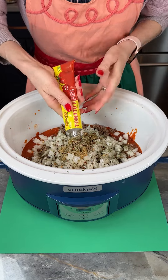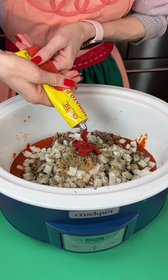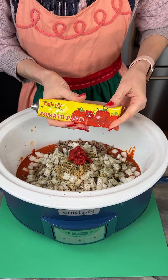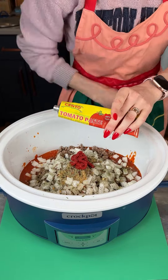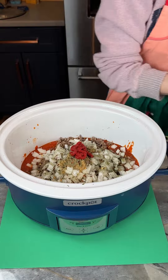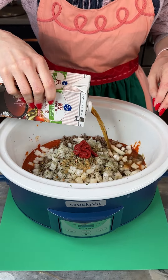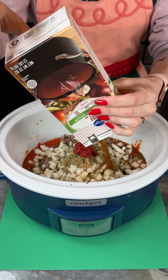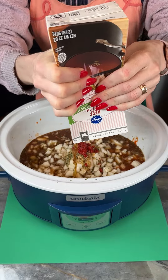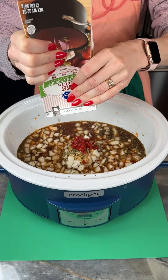Now I'm gonna put in two tablespoons of my tomato paste. Y'all ever buy tomato paste in the can? Why is this invention so much better? You can save it — you don't have to use the whole can at one time. And now I've got a container of beef broth here. I am using a low sodium because I want this to be a little bit healthier. This is a 32-ounce container and I'm just gonna use all of that in here.